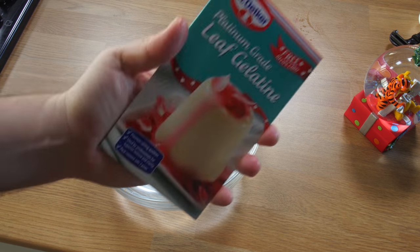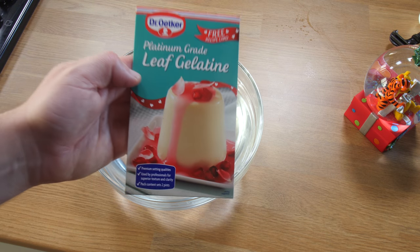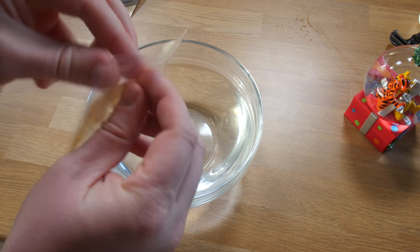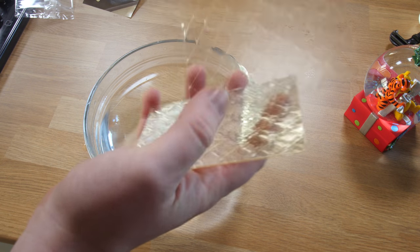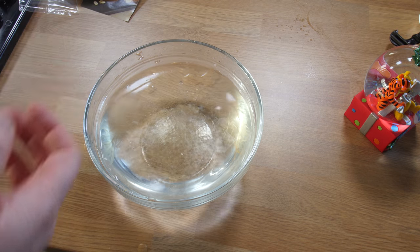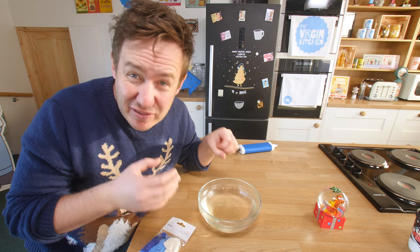These are platinum grade leaf gelatin sheets. Apparently there's gold grade and platinum grade, and the platinum ones work best. Luckily, this was the only one available in the store. I need 12 of them. Let me count — one, two... twelve. They're in there, I'll use those gelatin sheets. Let's make sure they're spread apart. These are gonna sit in there and just soften for about 10 minutes.